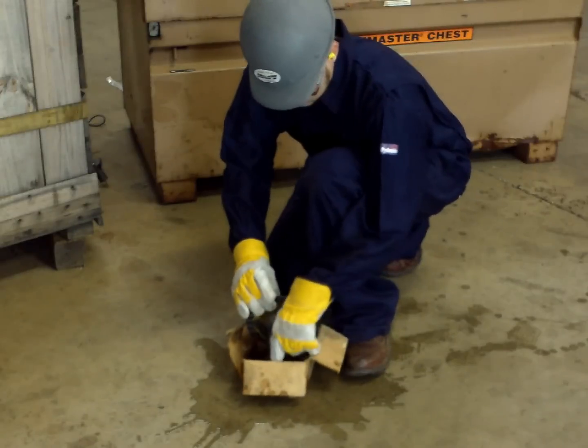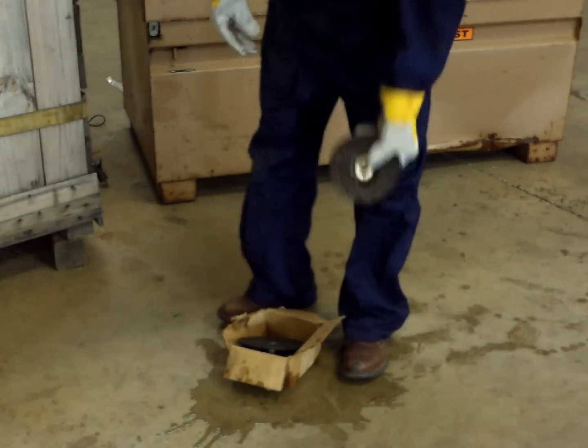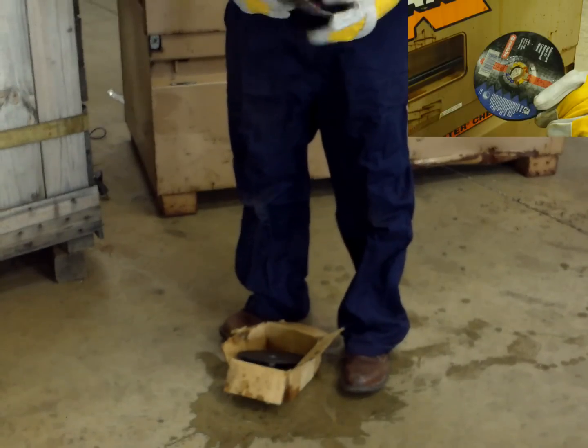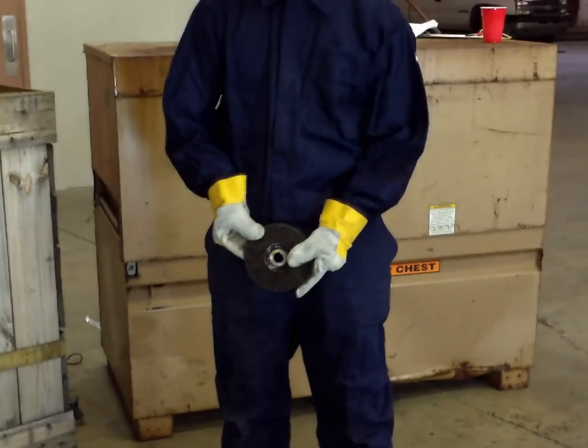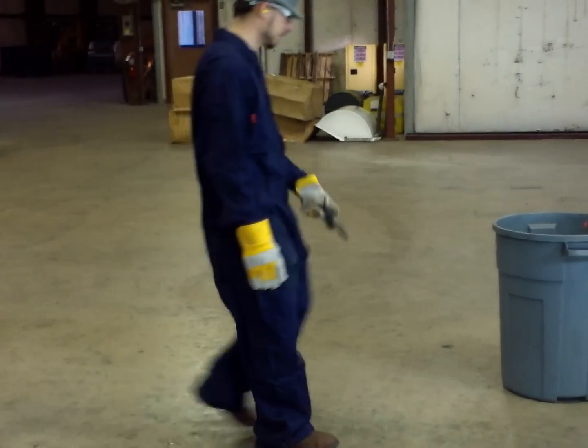When storing wheels, you must consider humidity and temperature. Moisture is detrimental to grinding wheels. They absorb moisture which can break down the bond over time. Always store them in a clean, dry place and never use a wet or obviously damp grinding wheel.